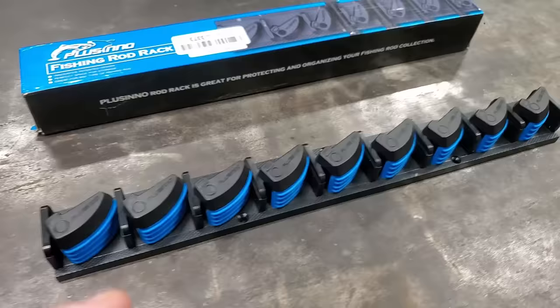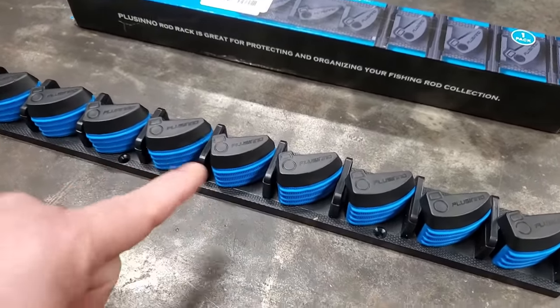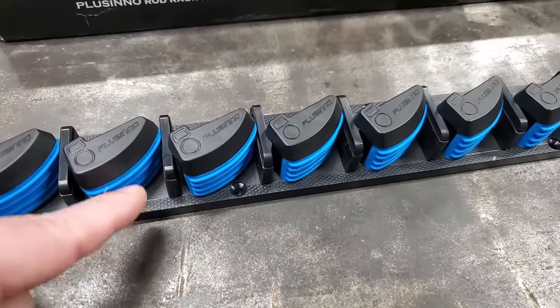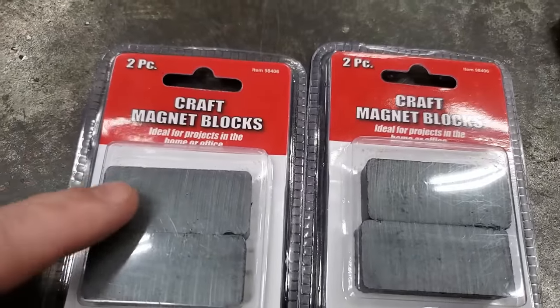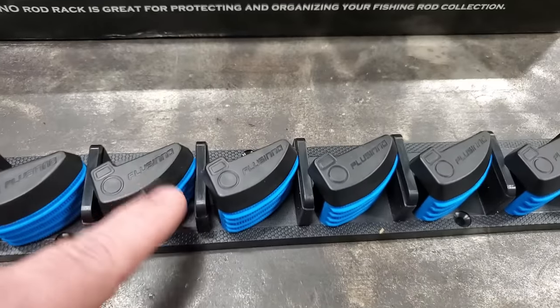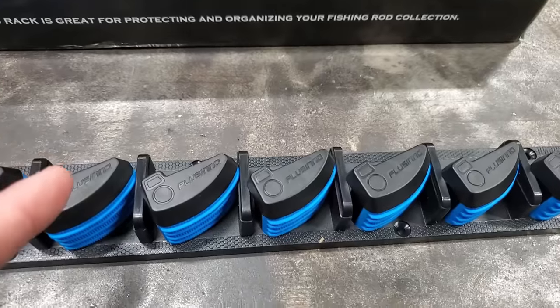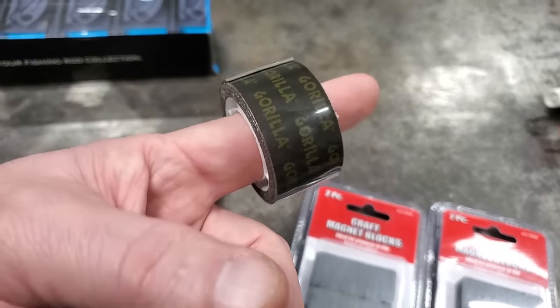There's always people in the comment section that go, 'that ain't no hack, you bought that.' Yeah, I know it ain't a hack, even though it's really kind of cool and different. But we're fixing to do a hack to this. It's pretty obvious I got a metal building, and I only like drilling holes in this building if I have to. So I'm going to use magnets on this rod holder. I went by Harbor Freight and I bought a couple packs of magnets. These were $0.99 a piece, and with their $18 rod holder — I think I got it on sale for $18 — that's $20.